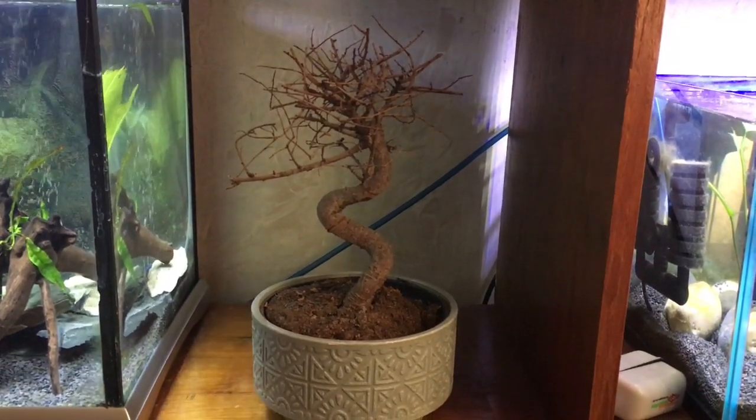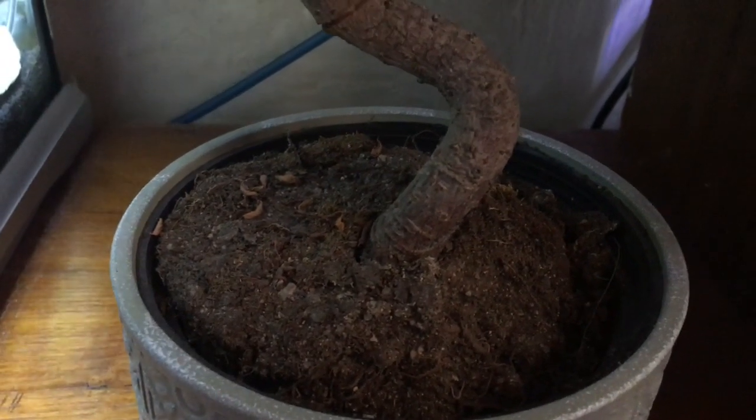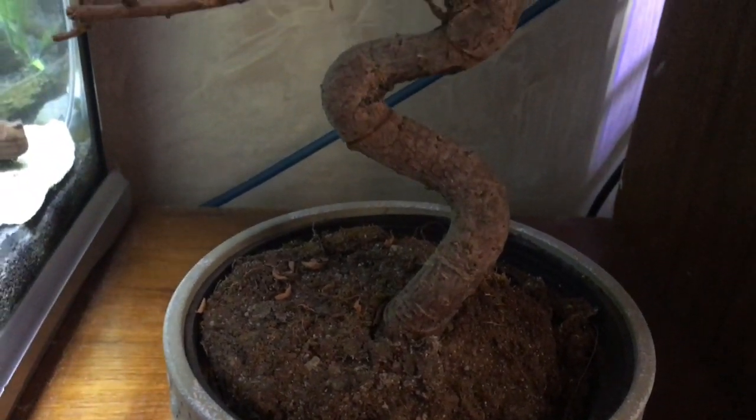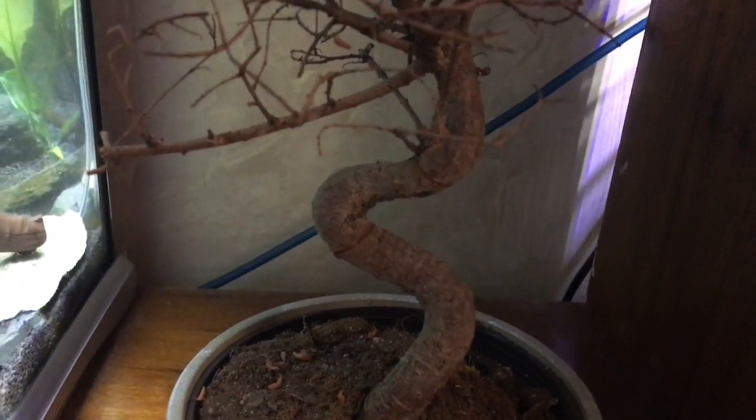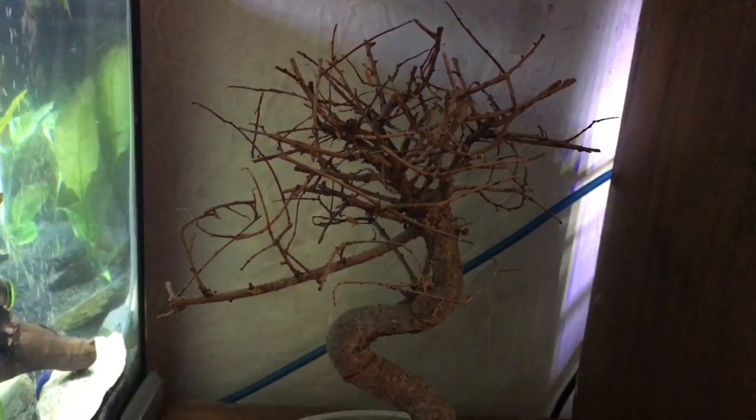Here's the bonsai I'm going to use to make live again to sit into my tank and look like a live bonsai. This video is just going to show you how I go about doing this, and I think it's going to look really really good once it's completed. Here's the bonsai I've been drying out for nearly six months.